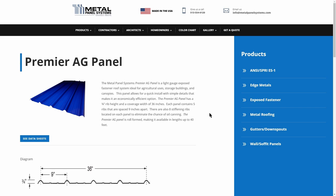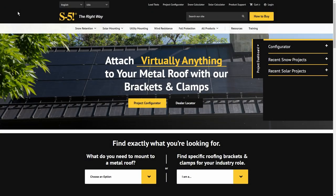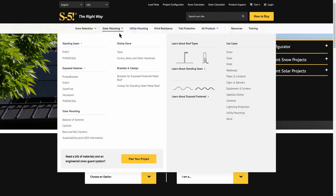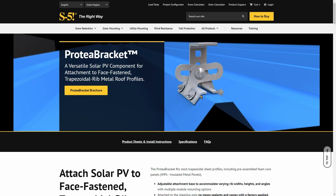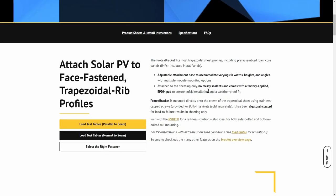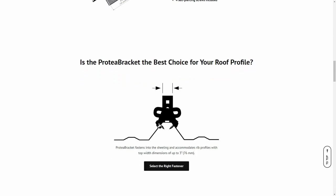Now that I knew the roofing panel my carport used, I could move on to a compatible mounting system. After doing research, I kept coming across the S5 company. Looking at their solar mounting options, they have both standing seam and exposed fastener options — and the exposed fastener type is what I had. I found the Protea bracket to work best, so that's what I went with. I liked it because it has butyl tape under each arm and really nice screws that go into the rib with rubber gaskets, giving you a great water seal. It's also completely adjustable to the specific rib size on your roof.